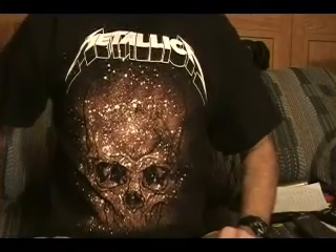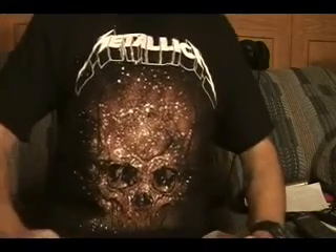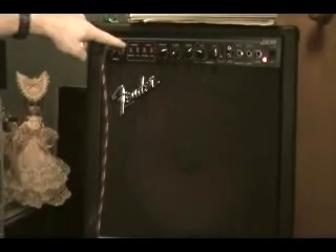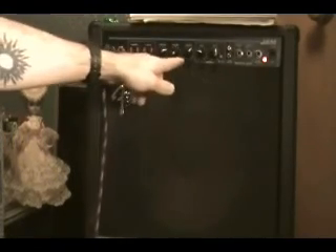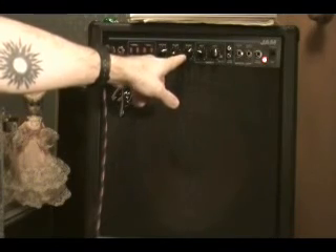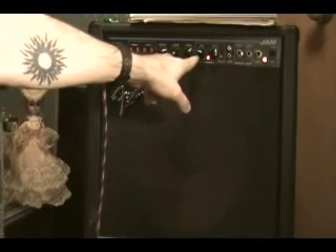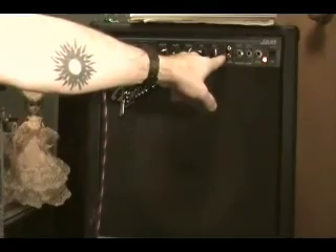Before I get started, a few people asked about the amp settings for the song for the intro, so I'll show how I have my amp set up. I got it on bright, contour's seven, volume is whatever, reverb is about six, and I had it on the chorus, which is rate three and depth five. That was for the intro.